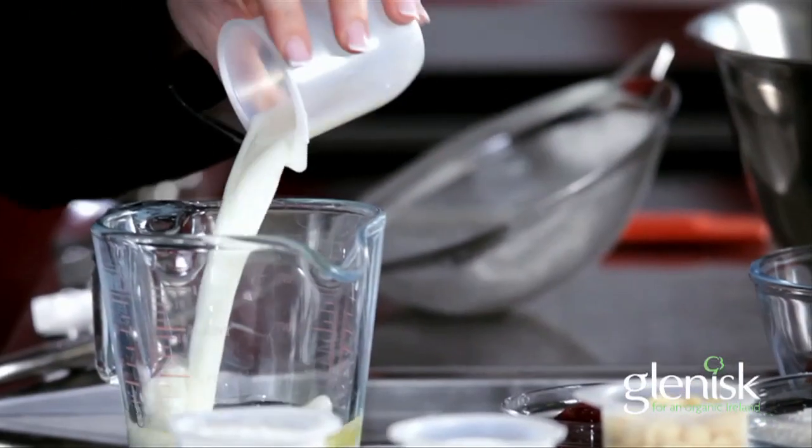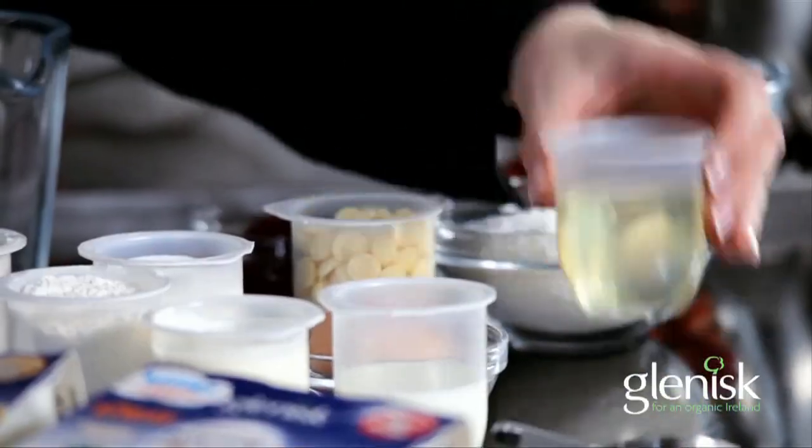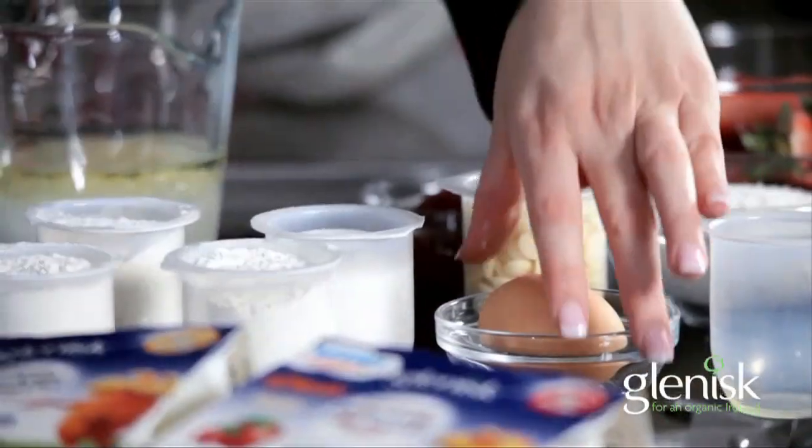Take one pot of the Glynisk sugar-free yogurt and dump this into a jug, then mix in your other wet ingredients — it's got milk, oil, and an egg.